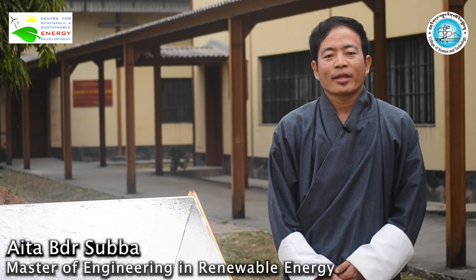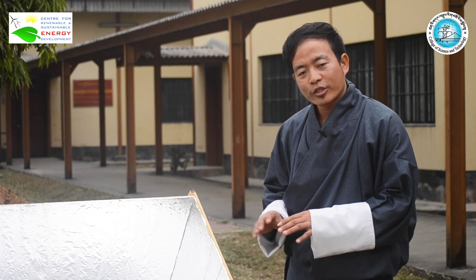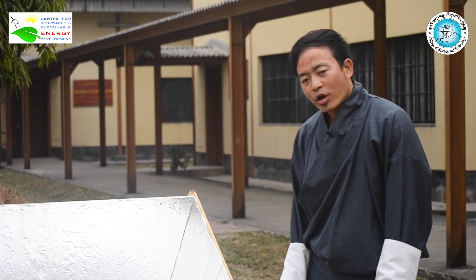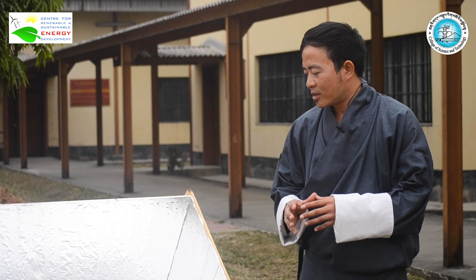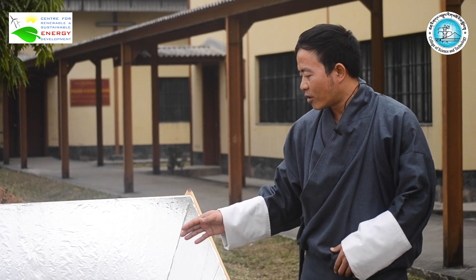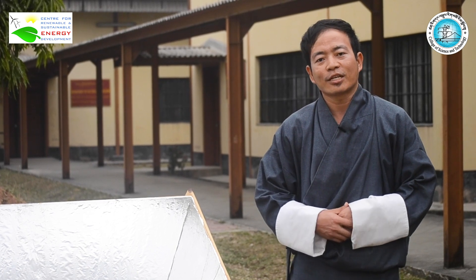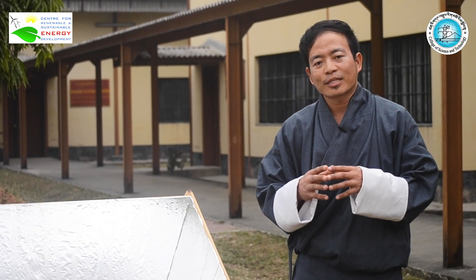My name is Aitabadur Subha and I am also part of this assignment. Now I will explain the working principle of the solar cooker. The main concept is that whatever sunlight falls on this box type solar cooker is converted into heat energy. That is the core of its working principle.